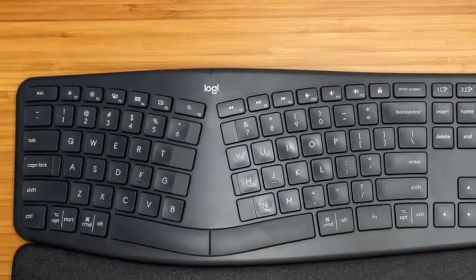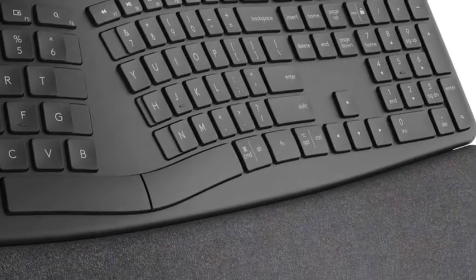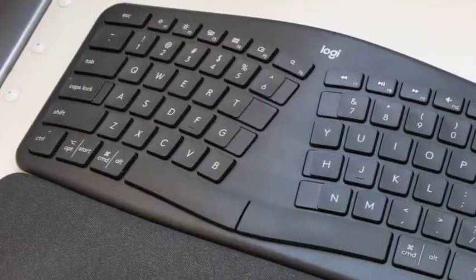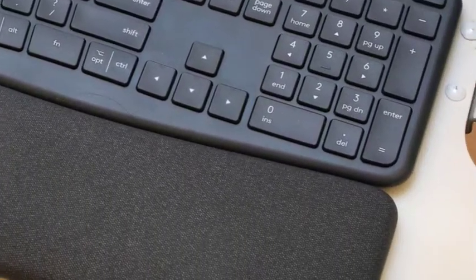Logitech has taken some extra steps to make the transition easier. The most obvious is the padded wrist rest bolted onto the bottom of the keyboard. The wrist rest follows the curve of the keyboard, making it effective no matter where you move your hands. The padding is comfortable for your wrists, but also firm enough to support the weight of your arms and to stay in place so your posture doesn't waver as you get tired.